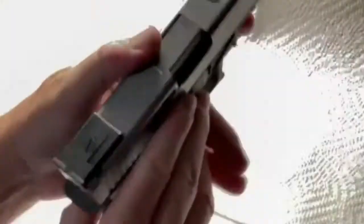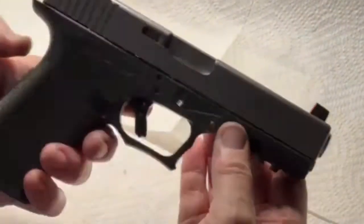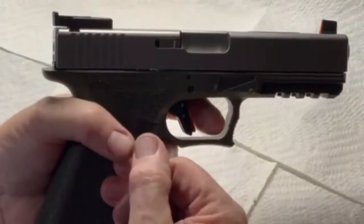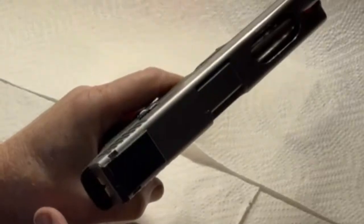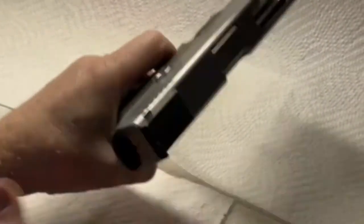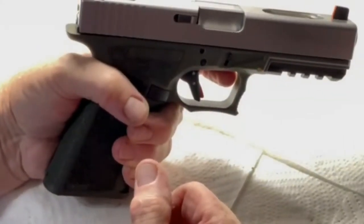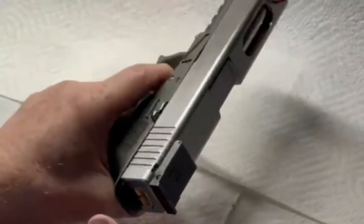I found out the failure to feed was from the window I cut open in the upper slide, so I had to redo some milling and polishing. The barrel was jamming, and I'll put up a couple of shots and show you the FTF in just a moment.